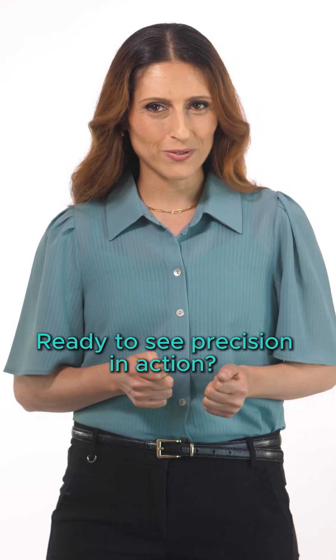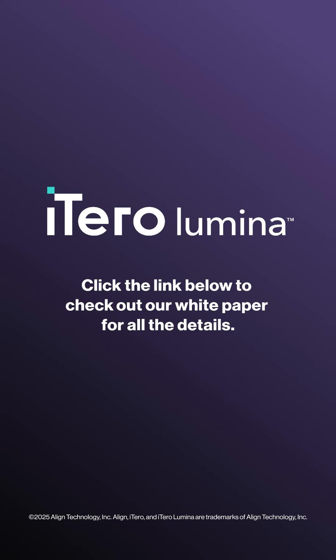Ready to see precision in action? Click the link below to check out our white paper for all the details.